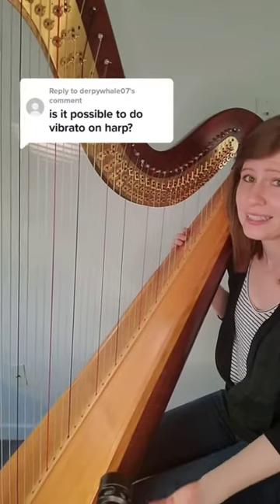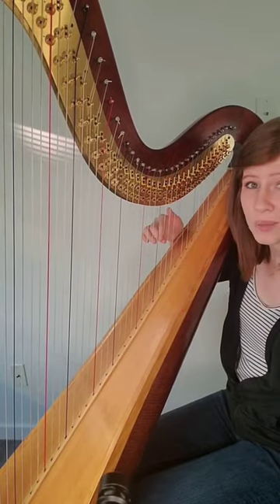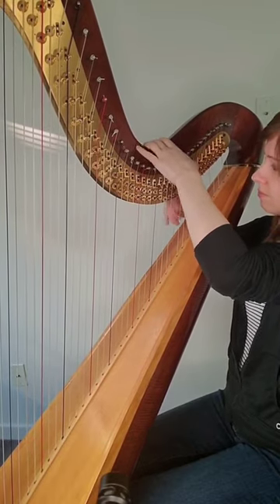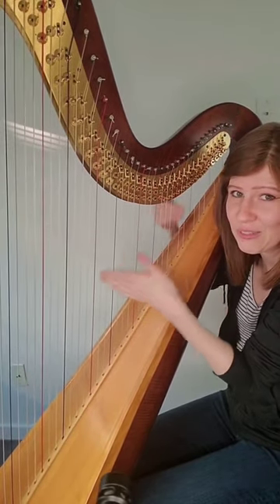Is it possible to do vibrato on the harp? The extended technique is bending the string up here while plucking normally down here. I can show you here. It's only really effective in this range of the harp.